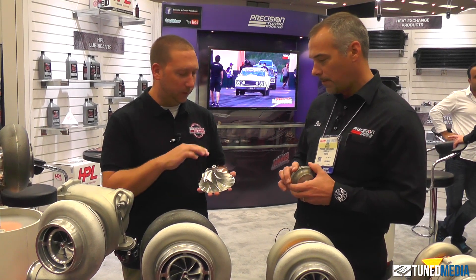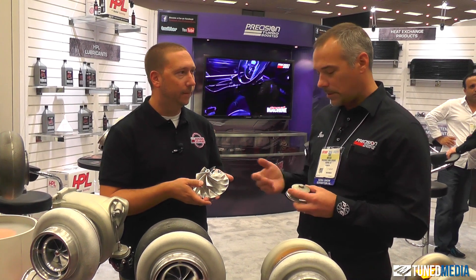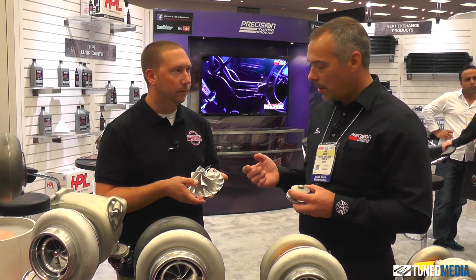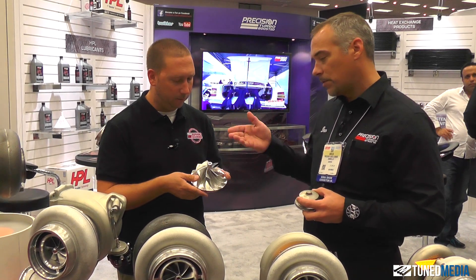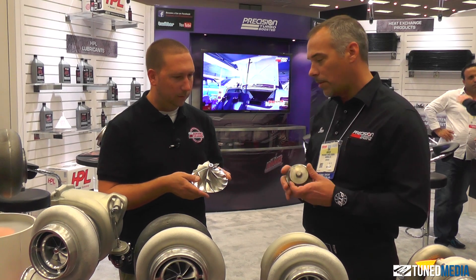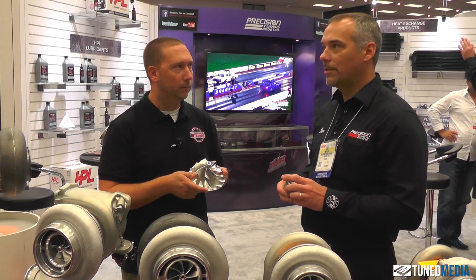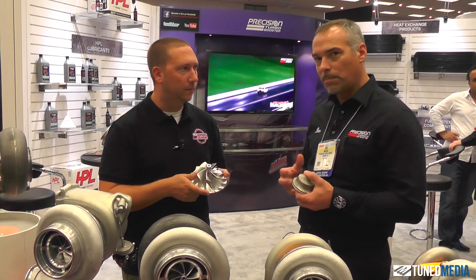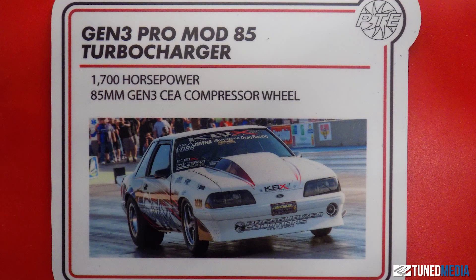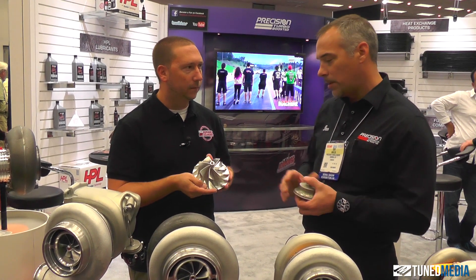I'm assuming that leads to greater strength when this is at a hundred thousand RPM or something? Well, what it does is give us more freedom in aerodynamic shapes — more freedom to reduce the hub, which is what you see on our new Gen 3 aerodynamics. We had Gen 2 introduced around 2010, and what we're doing today at SEMA is introducing Gen 3 and showing people what's next.